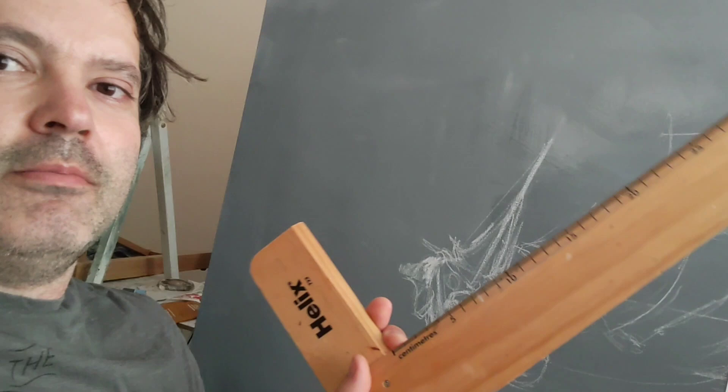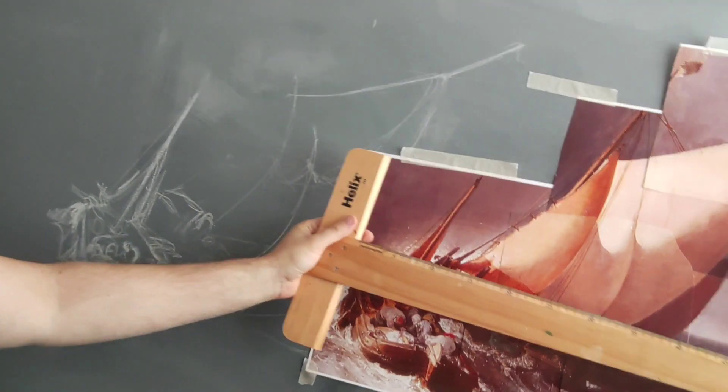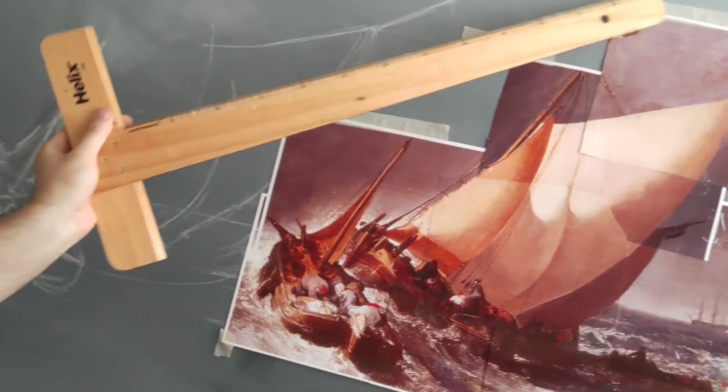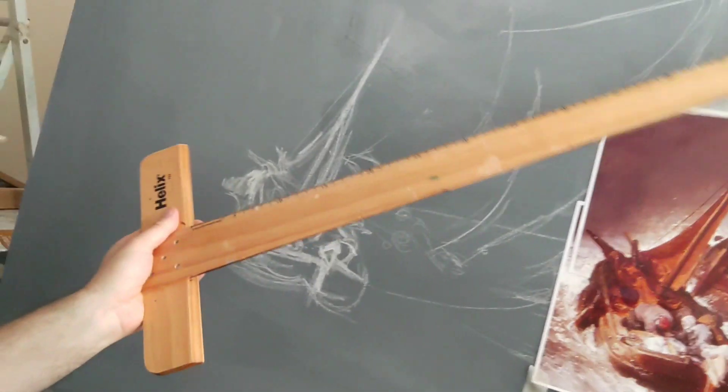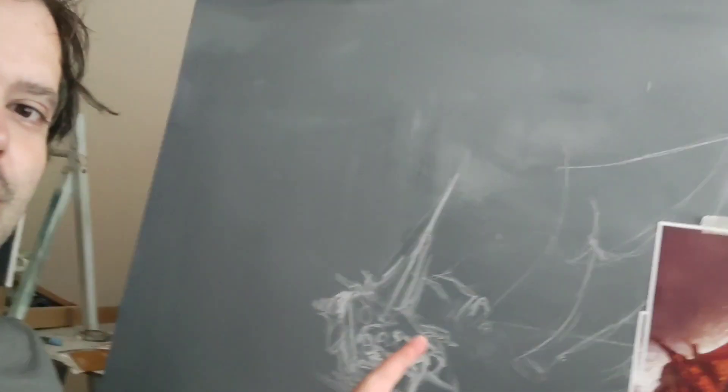I measured where that mast is, and things like that, and then I did the same measurement on this canvas. It just helps to get started, because I find the hardest thing with a big painting — and I've never completed one this big before, I've failed, I just gave up — is I didn't spend enough time doing this bit. And this is the thing: if you spend your time doing your chalk sketch and get everything in the right place, your next stage is a lot easier.